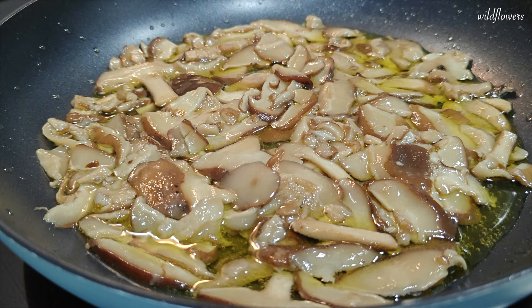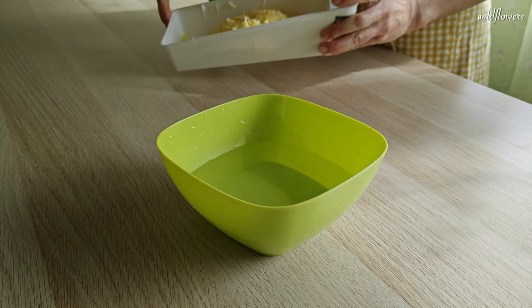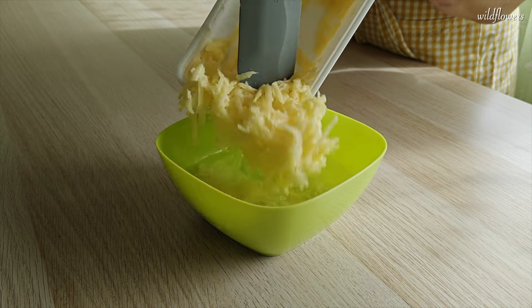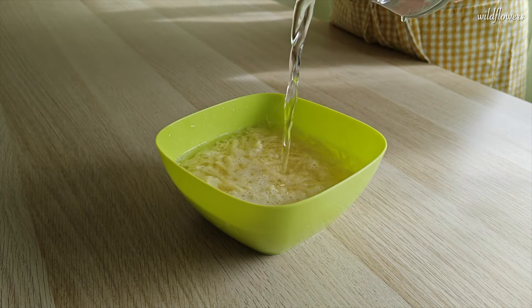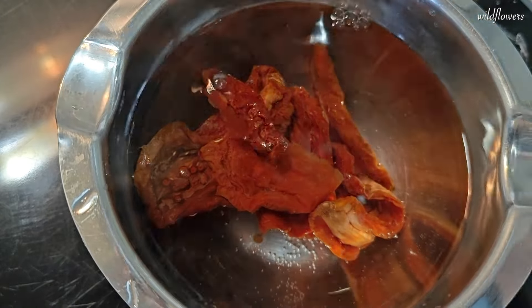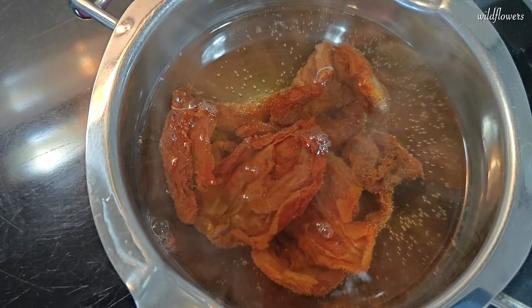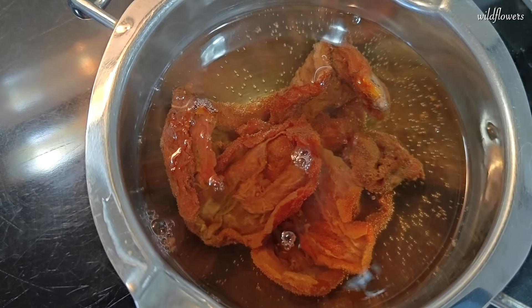If you're a mushroom fan, you'll definitely want to check out this video. Now, let's move on to the potatoes. Grate a couple of medium-sized potatoes and let them soak in cold water until you are ready to use them. For the sun-dried tomatoes, if you're going to use them, soak them in very hot, almost boiling water. This will soften them and help remove excess salt.